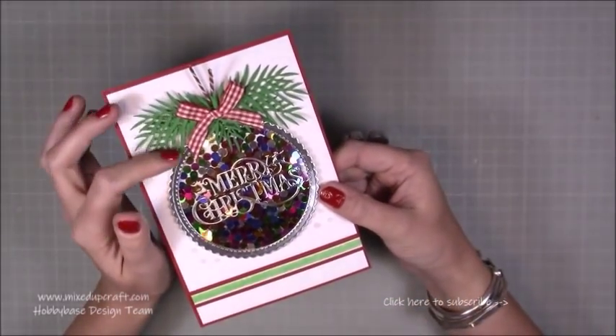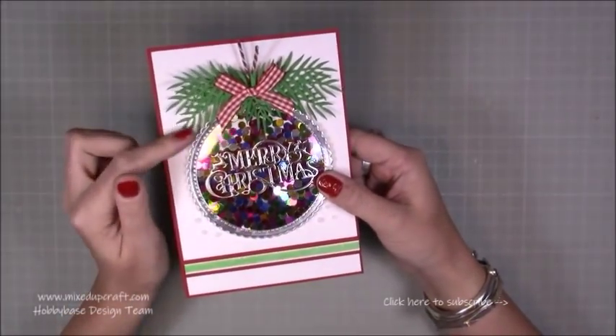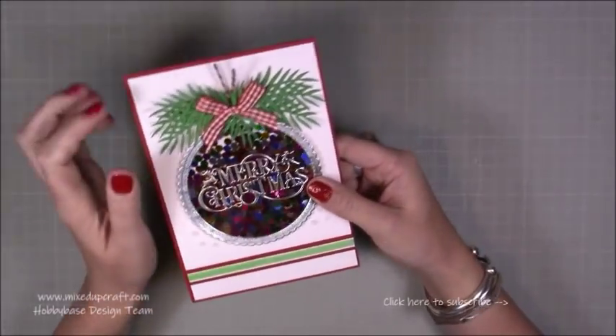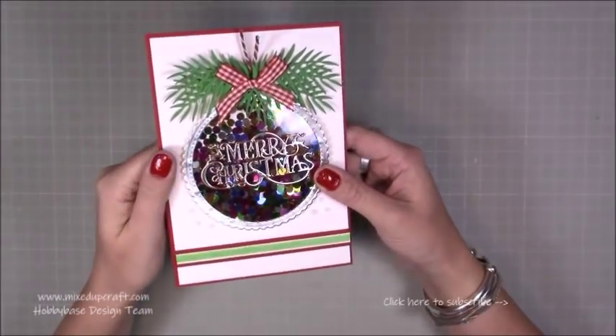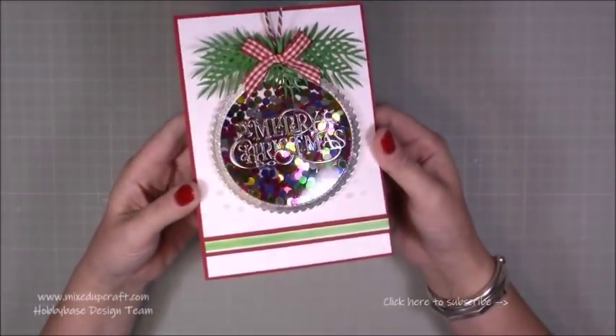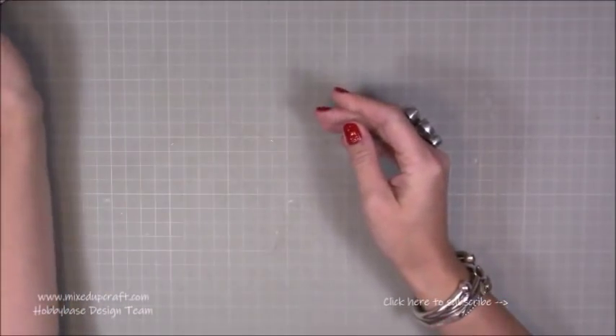At the top I've used some sprig dies — any kind of leaf dies — I wanted it to look like a Christmas tree. Then I've got some string there as well just to come from the bauble. Really, really easy. It's just a shaker card, but it's really fun, really festive and so shiny. So let's crack on and make it.